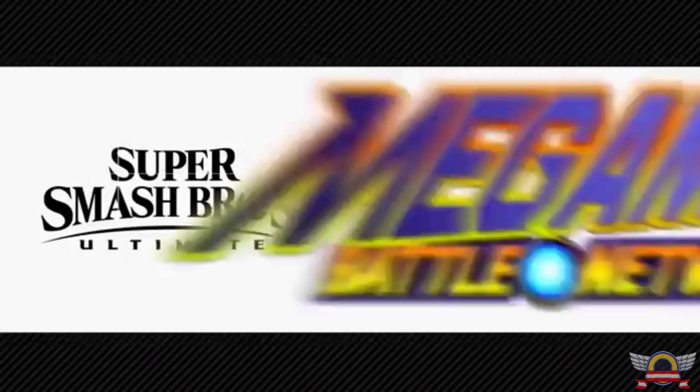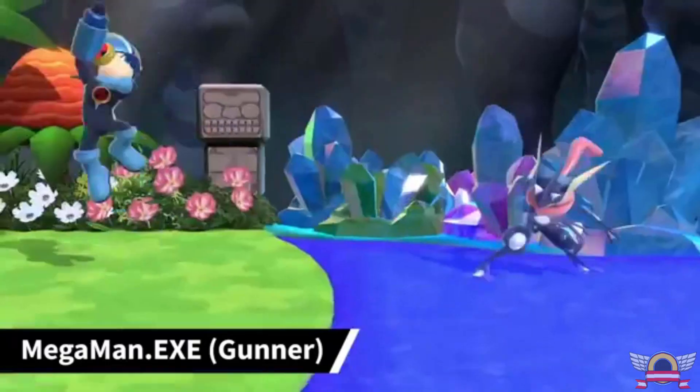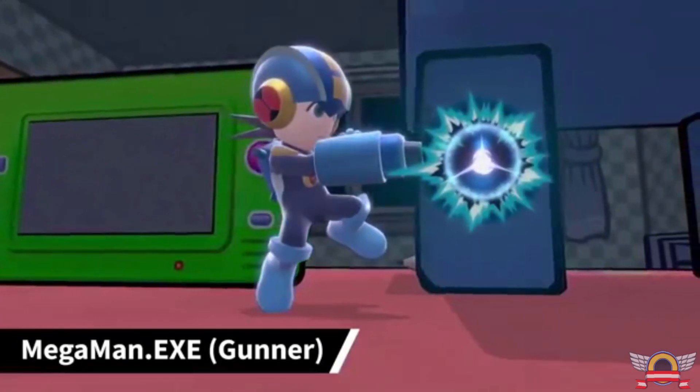Pre-orders for Fighter Pass 2 are going up at the end of the month and will include a Zelda Breath of the Wild Mii outfit, only available through that pre-order — that's how they get you. On top of that, there are other Mii outfits available, and being a huge Mega Man fan, when I saw the Battle Network outfit I was just so happy. I played so much Battle Network in middle school. What do you guys think about this character — are you underwhelmed, or does the DLC tie-in make it make more sense? Let me know.